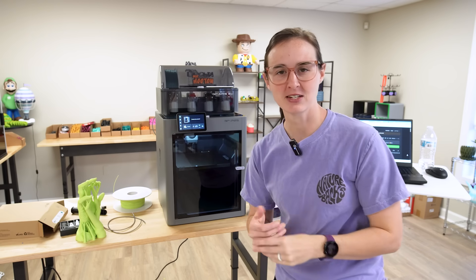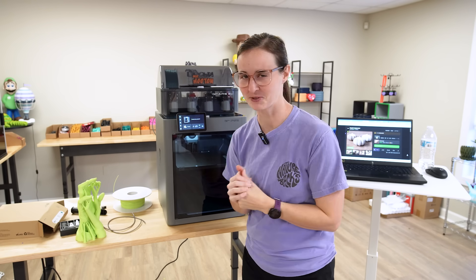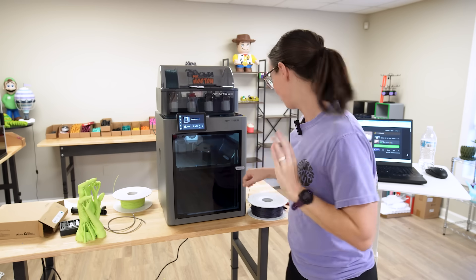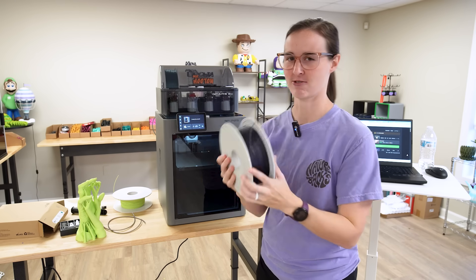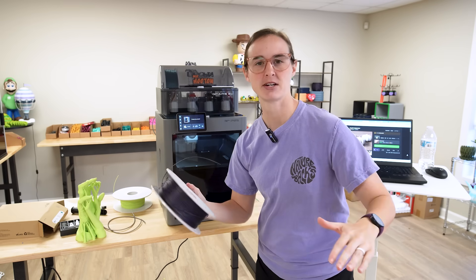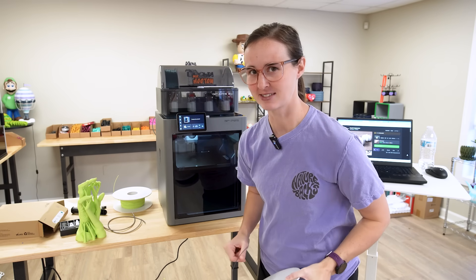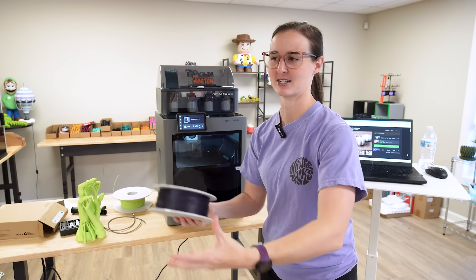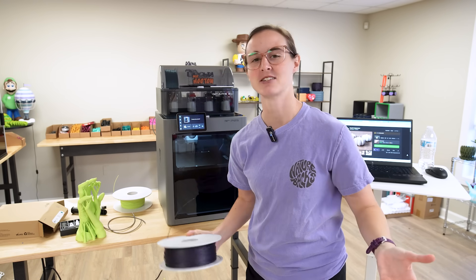I found a cool pumpkin tea light holder by Saber Design on Maker World, and I have a plan. I still want to try the translucent, but I'm also going to print one with the sparkle purple. I'm printing by objects so that if one of them fails — the translucent maybe — I can cancel that object and just continue to the next one. That way I'll still have one successful print.